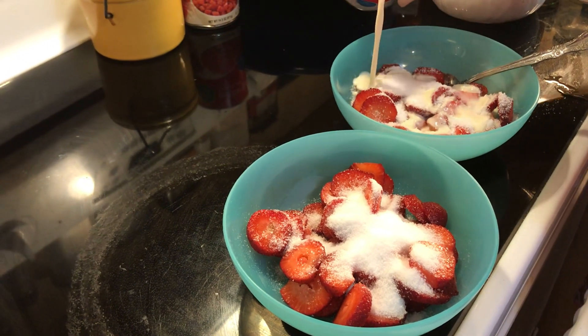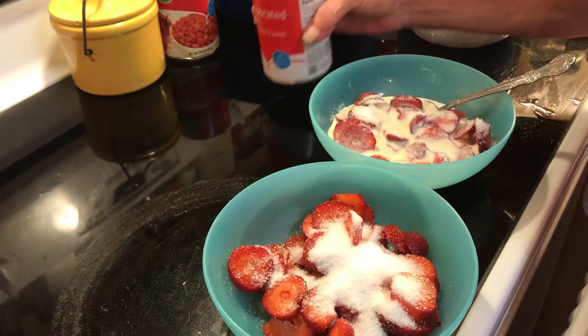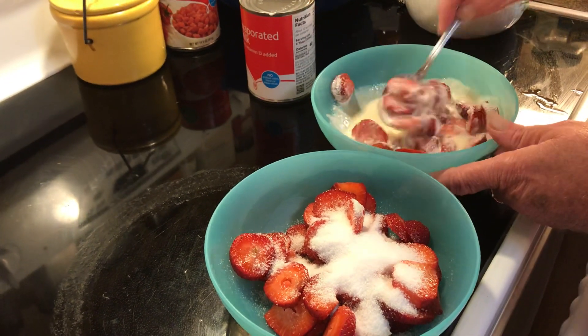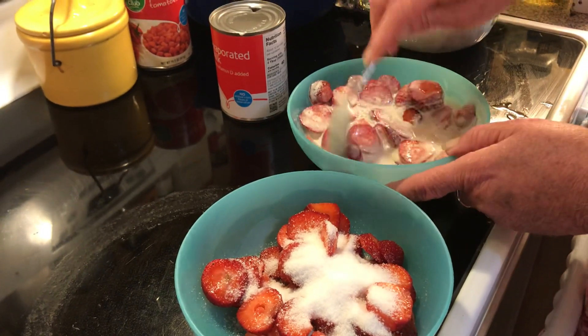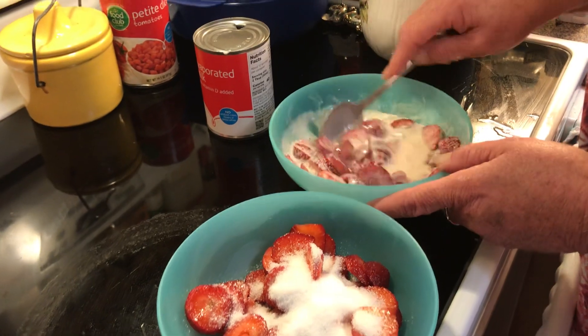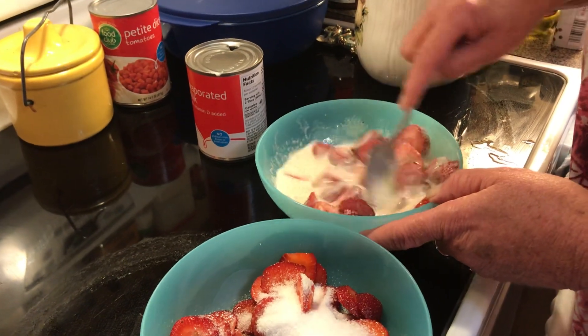You can use any kind of sugar you want or leave it out. And you just pour enough in there to saturate them. Mix it up and it's like cereal — strawberry cereal. The strawberries leach out their juices, so you're going to get a little bit of strawberry milk too.